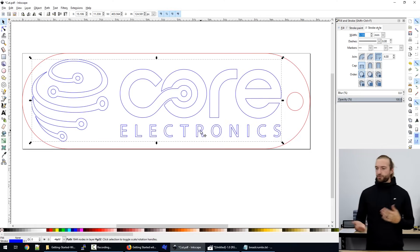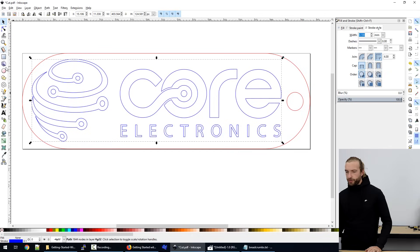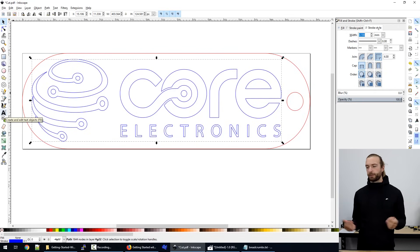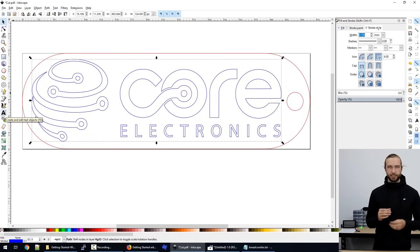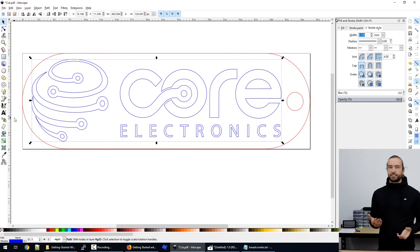The last thing we can do with a laser cutter is an etch, which is a raster etch. For a raster, we fill in everything black. Whatever is black, the job control software will interpret as an engraving. You can also do different shades to engrave at different depths, but at the simplest level, anything that's a shade of black or gray gets engraved.